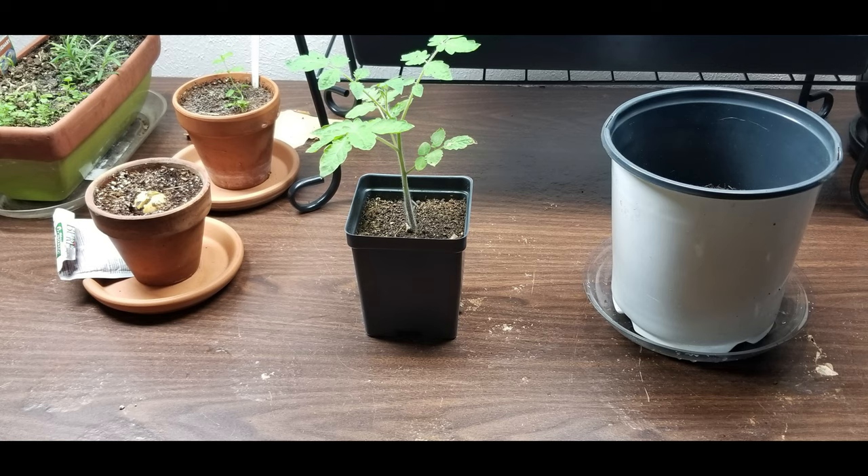This particular cherry tomato plant is ready to be up-potted. As you can see, it has four leaves on the seedlings and it's ready to be up-potted. In order to determine how well cherry tomatoes and bell peppers will grow indoors, I will try experimenting with this.